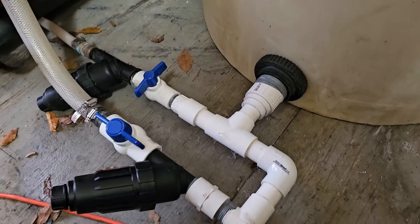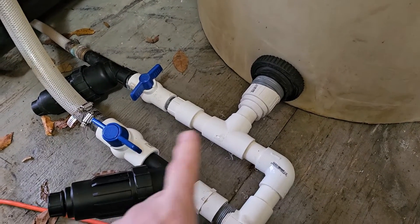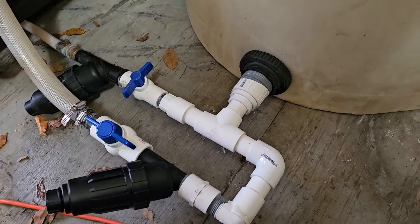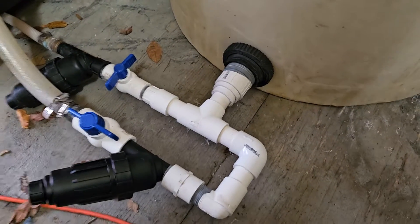Hopefully the concept will be able to run both of these at the same time. I'm not really sure we'll get the flow we need with this plumbing. We do have shutoff valves, but if it doesn't work I may end up changing it and try to run two-inch as far out as I can.